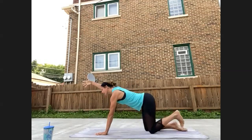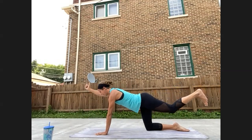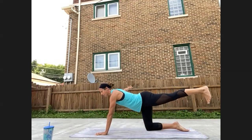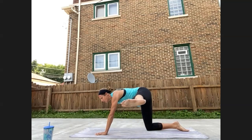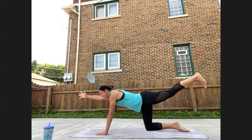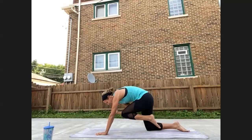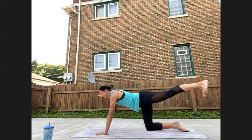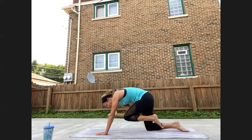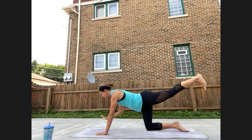Right hand reaches out long, left foot reaches back behind you, left foot is flipped pointing down towards the mat. Inhale here, and then exhale, draw elbow to knee underneath you. Inhale back out long, open to awkward airplane — right arm and hand comes right, left foot comes left. Come back out long, elbow to knee. Inhale for length, exhale awkward airplane. Continue this flow — reach, curl, reach, awkward airplane. One more round. Reach out long, place hand and knee on the mat.